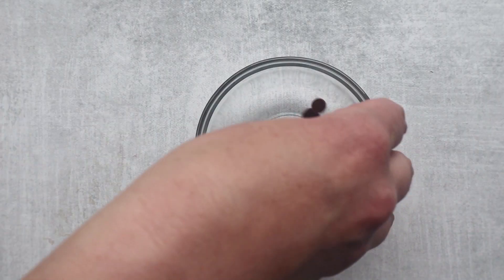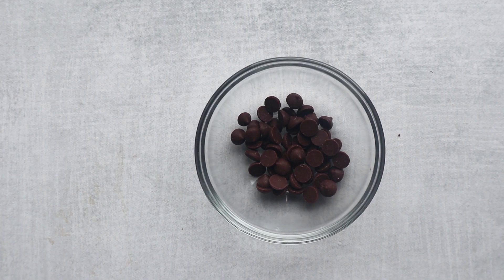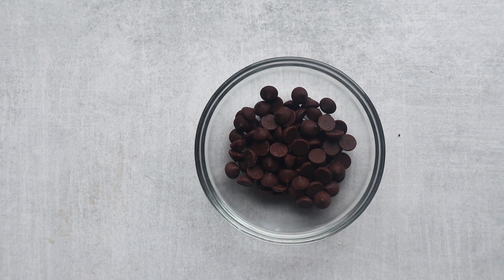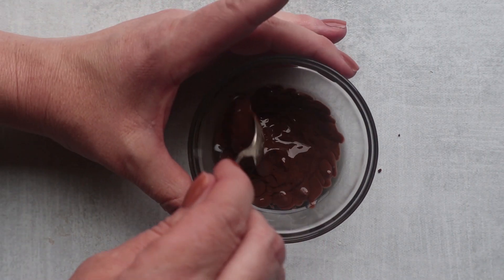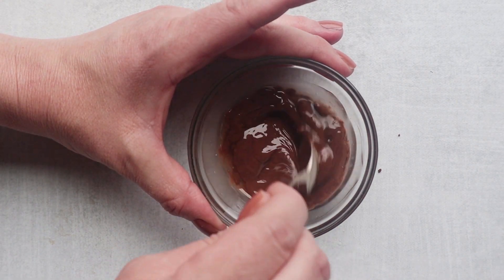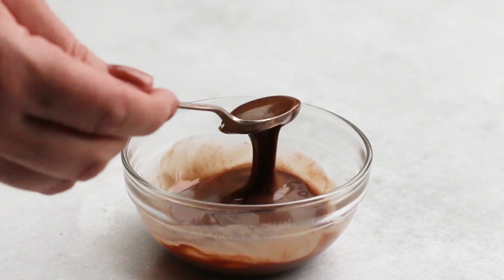If you love lava cakes, this cake is right up your alley. Let's make a little topping — add some Choc Zero chocolate chips with just a little bit of coconut oil to give it a nice sheen and glaze. Melt that together in the microwave, give it a good stir, and pour it on top of the cake.